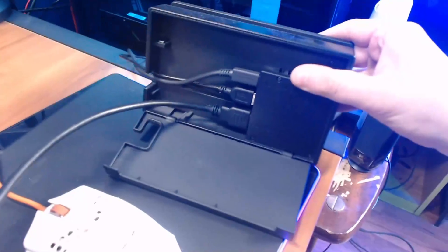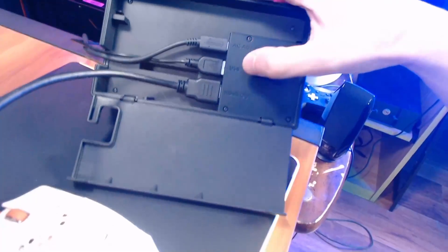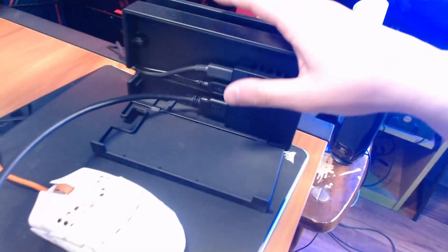Alright guys, so you want to take your Switch dock and pop it open right here, plug an HDMI cord into the HDMI out — that's the only one it's got on it. Then you're going to want to come — let me move this mic.